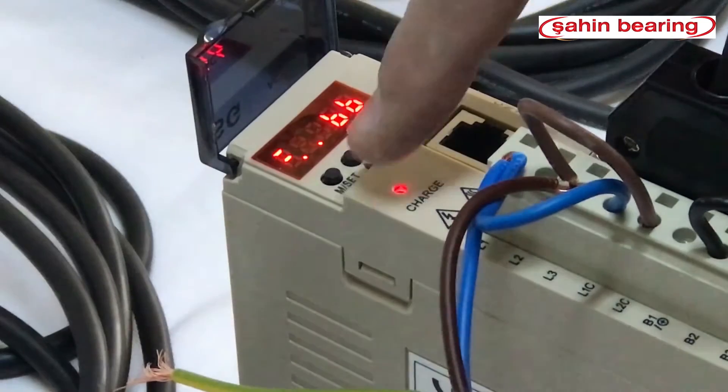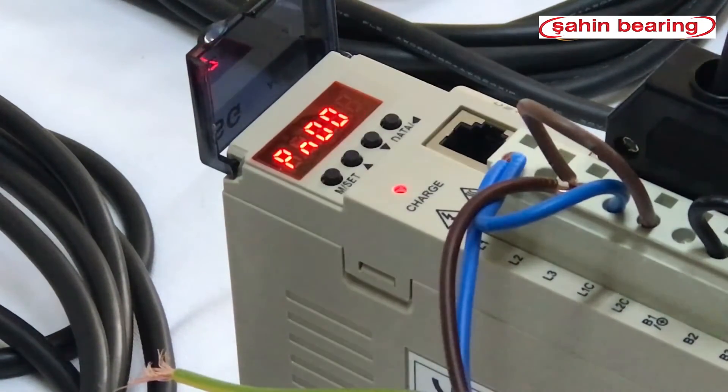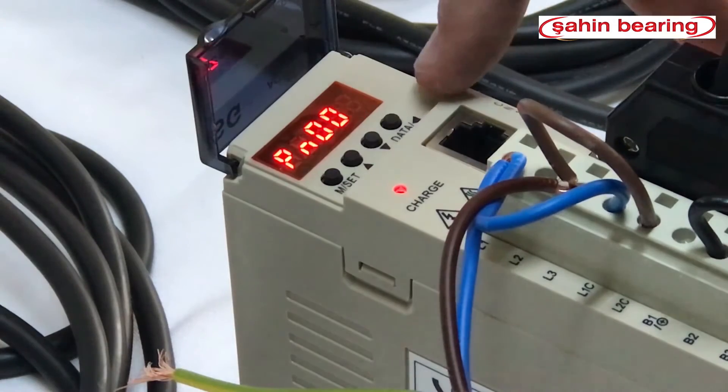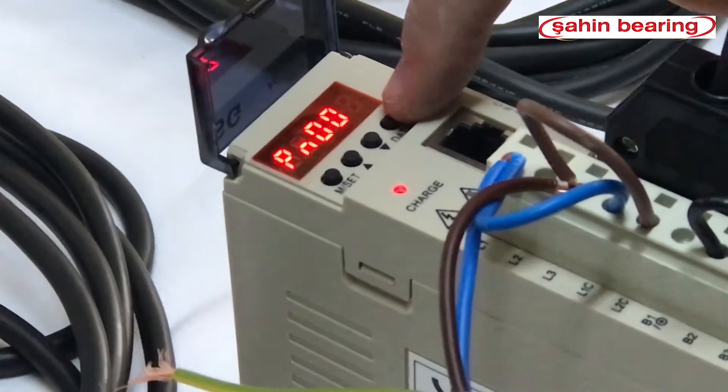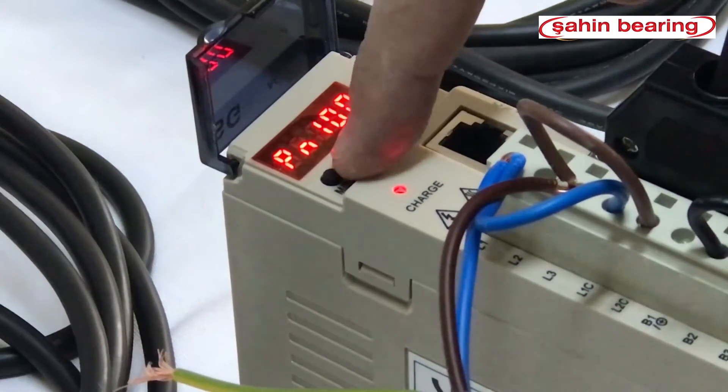Our parameter is mset — we press it twice, then we see the parameter section. Parameter 50A is the enable parameter. We start typing from left to right. We switch places with data and write 5 with the up arrow key.